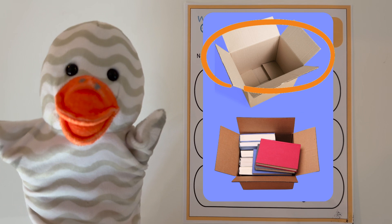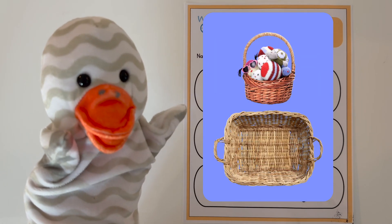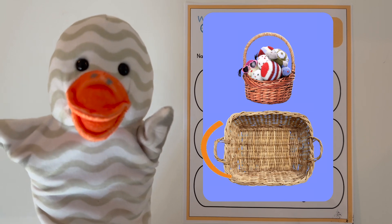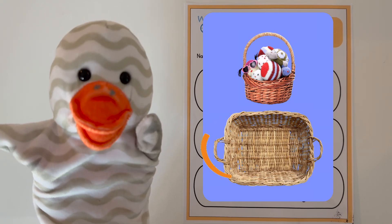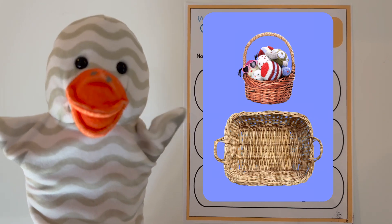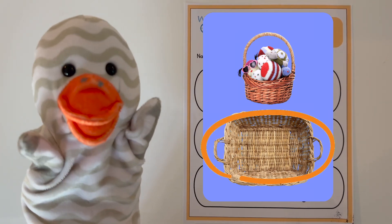This one is empty, which means it has zero books. Great job! Now, let's look at these baskets. Which one has zero toys? Yes, this one! Great job! This one is empty. It has zero toys in it.